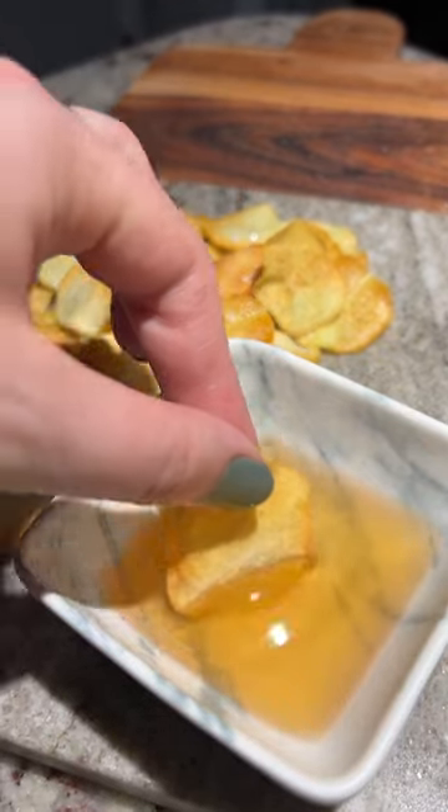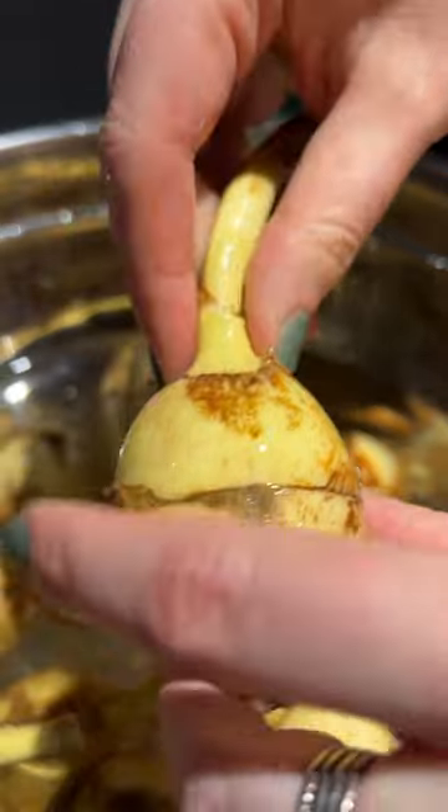Have you ever tried arrowhead root? It is also known as a duck potato. The plant grows in shallow water. The flavor is nutty, sweet, and absolutely delicious.